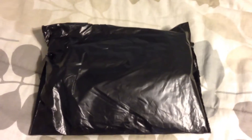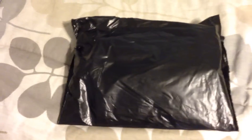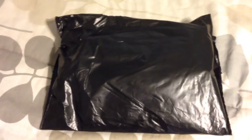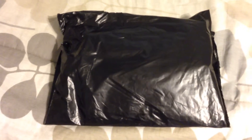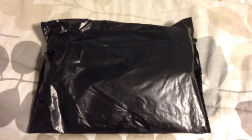Hey guys, welcome to the first video on the Everything YNR channel. From here on out I'll be doing unboxings of Young and Reckless products. In the past I've gotten many products, so I decided from here on out I would go ahead and unbox them and show them off.